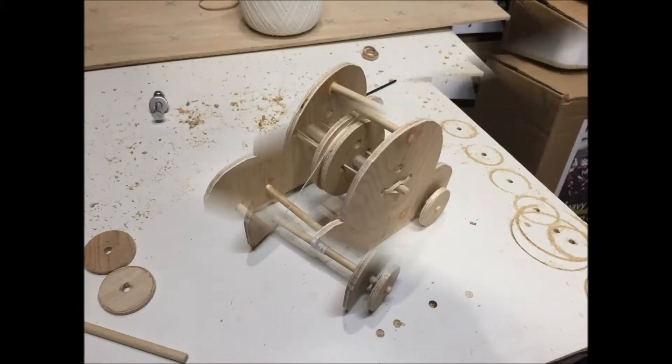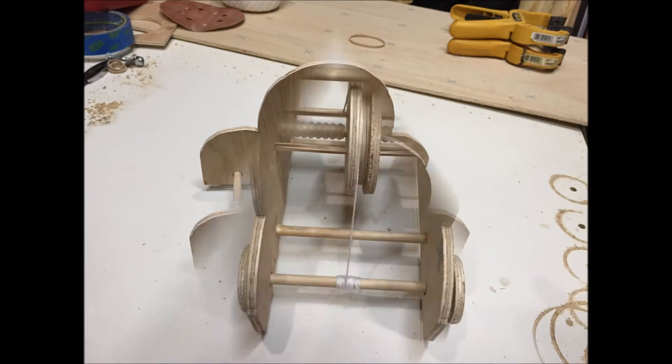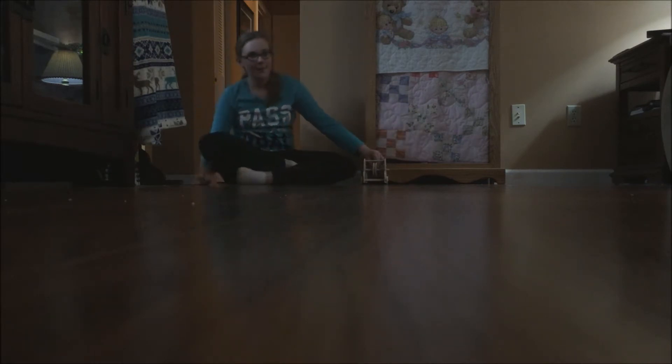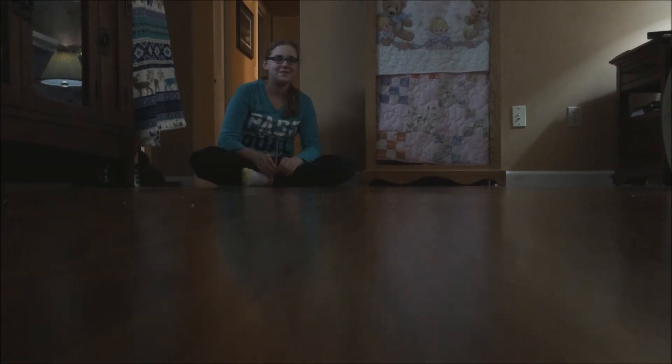Here are a few pictures of final assembly. We did test it a few more times, and then she painted it. After painting it, she had a couple of issues — had to take the axles back out and re-sand them, because she had too much paint on them and it wasn't rolling very freely. But as you can see here, it easily went 15 feet. For the assignment, it only had to go 5 feet.